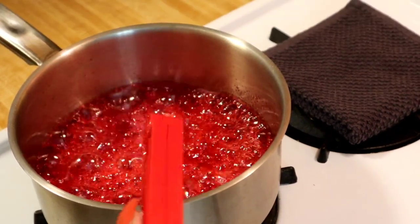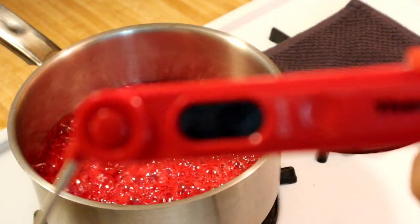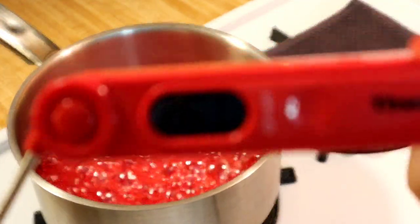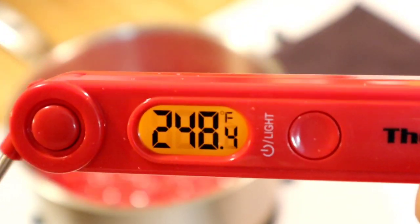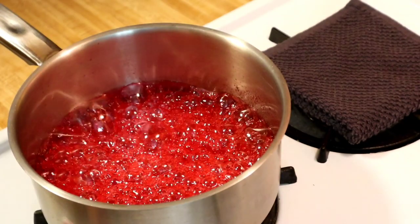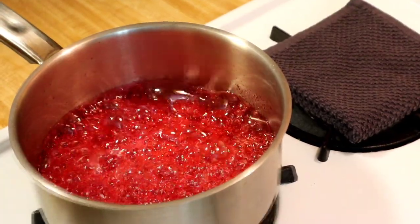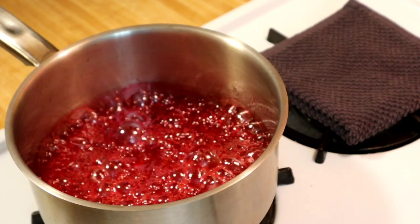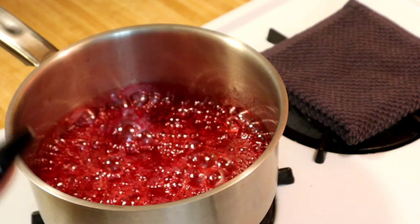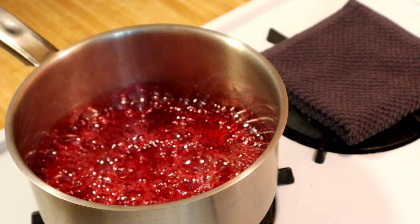Once it reaches 280 to 285 degrees max, remove the thermometer — it was at 285 — and turn off the heat. Let it sit for about a minute so the bubbles start to clear and it looks a little smoother.